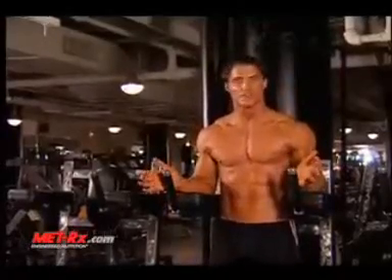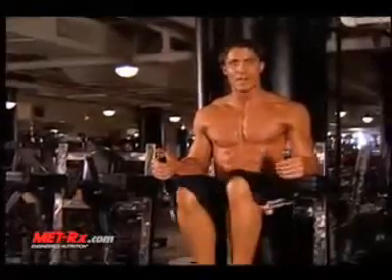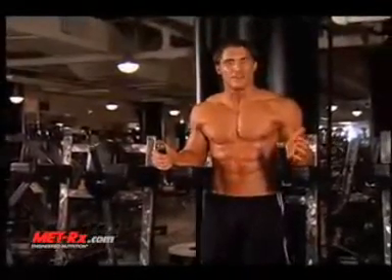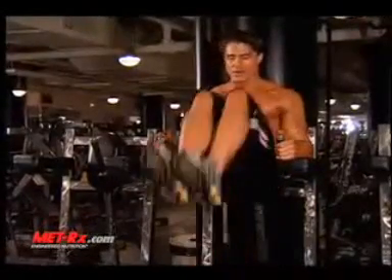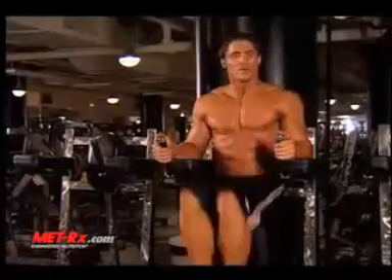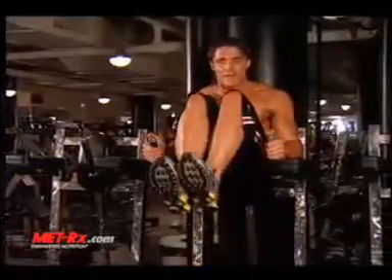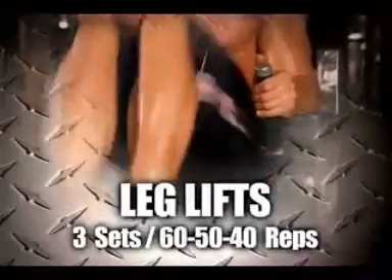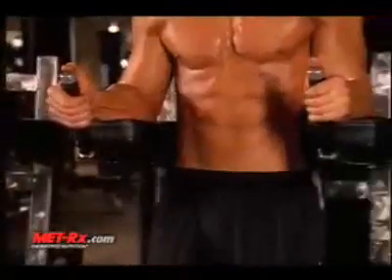Far too often — and you've seen it before — a guy's in the Roman chair, he brings his knees up to 90 degrees and goes down. What that's working right there is your hip flexors; it's not even utilizing your abs yet. You really want to take your abs to the next level, all the way up to your chest — full range of motion. They're harder, but you'll love the benefits. If you don't bring them all the way up to your chest for the full range of motion, you might as well not even do them. You're wasting your own time.